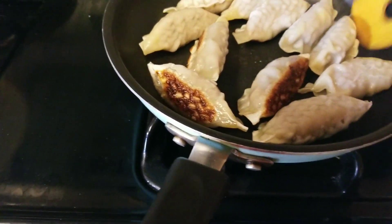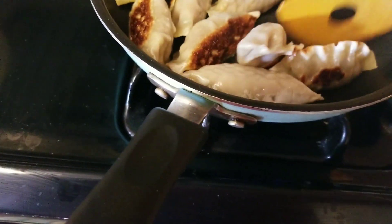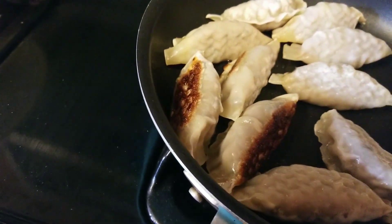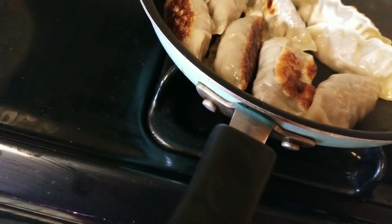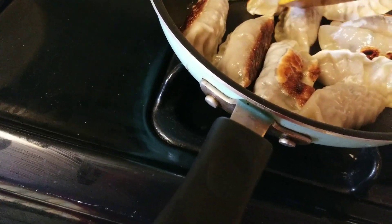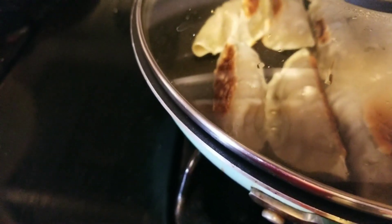I like to do it on all sides, so I'm going to keep it covered. You could also use tongs for this to turn them around. I'll get back on the next step after this is done. All right, bon appétit!